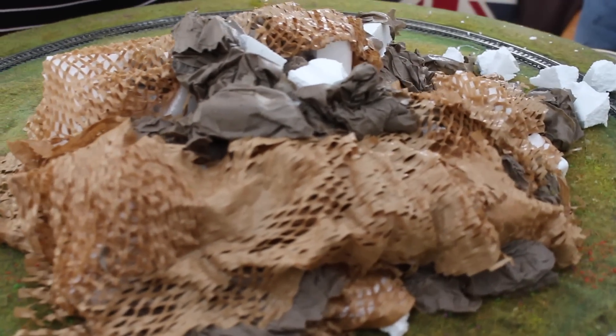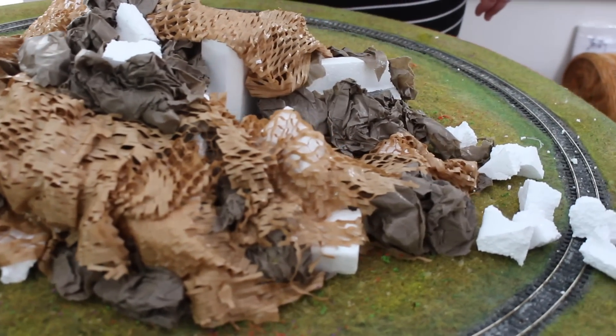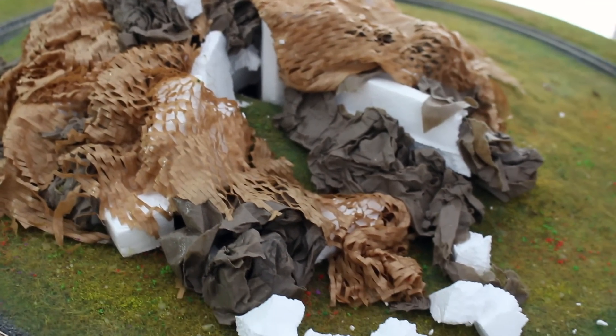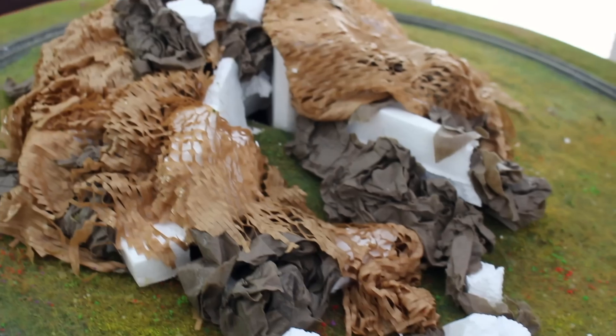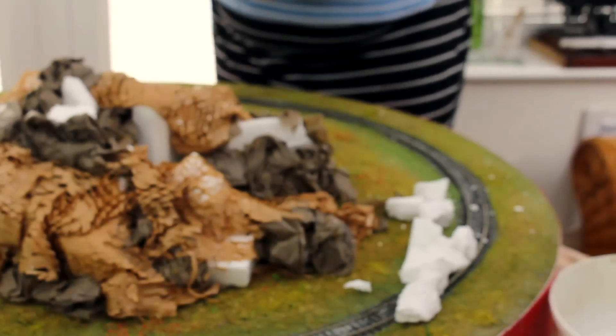We're going to crack on and build up this structure, then come back and see how it comes together. We're at a stage now where Les has built up the scenery, and we're starting to put in a suggestion of features we want on the finished model. We've got a little gorge coming in here, and Les has also broken up some polystyrene into little chunks — a technique to make rocks as a feature.